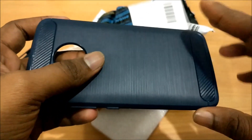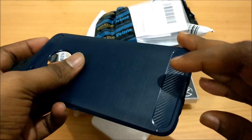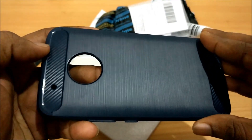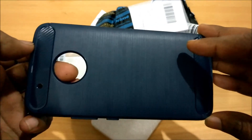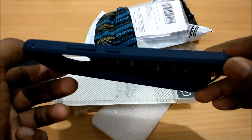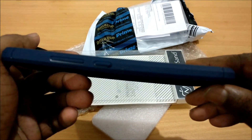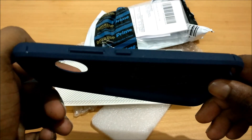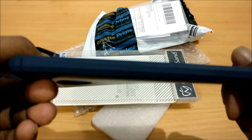The brushed finish on this is just very pleasurable to hold in the hand, and secondly these carbon fiber accents with the proper glossy finish look great. I'll post a photo of this with the phone inside — I think this is the dopest looking case for the Moto G5 Plus. This side has protrusions for your power button, volume up and down, and the other side has nothing.